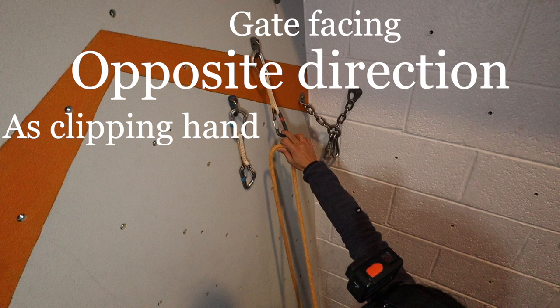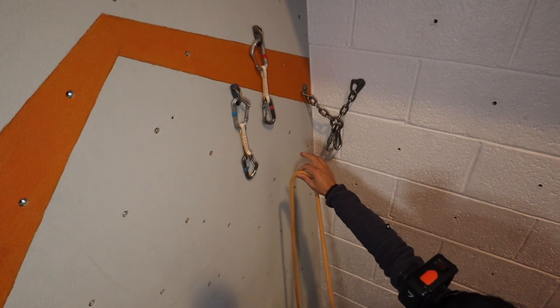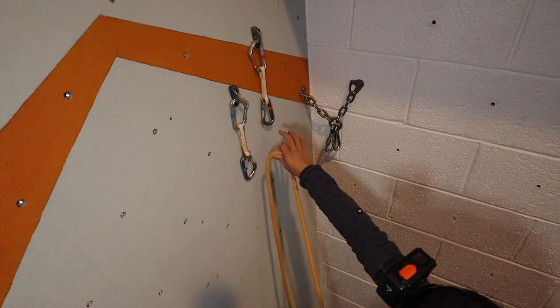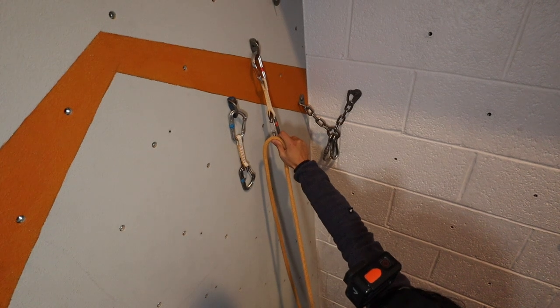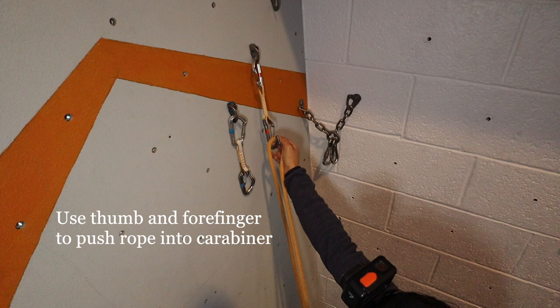Gate facing opposite direction to the clipping hand — for example, a left-facing gate with a right hand clipping. Reach down and pick up the rope between your thumb and forefinger. Use your middle finger to lift the quickdraw away from the wall by hooking the carabiner. Control the rope with your thumb and forefinger to push it through the gate.